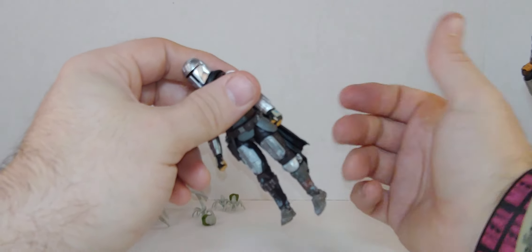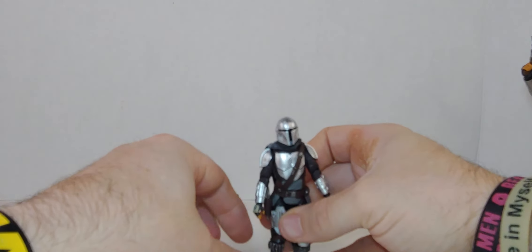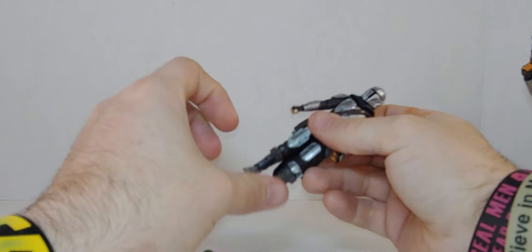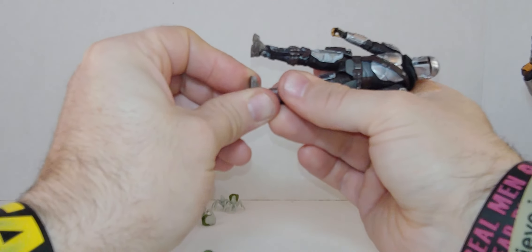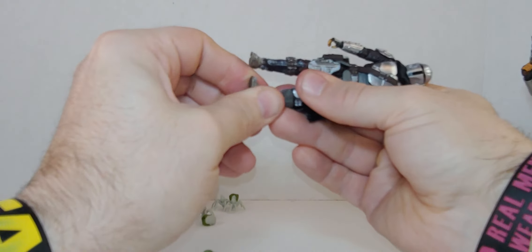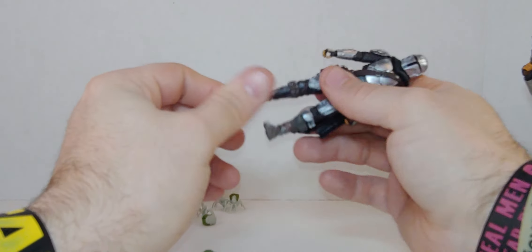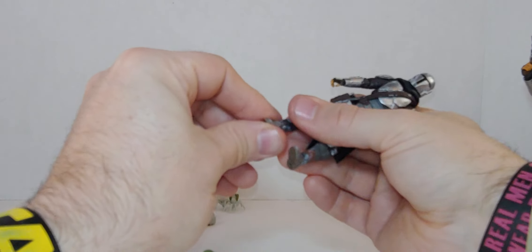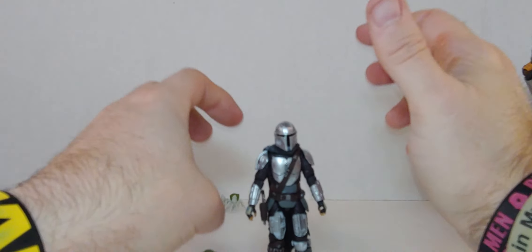I don't understand why this didn't come with the big gun. Let's see if we can — there we go. I'm fixing his leg, trying to.